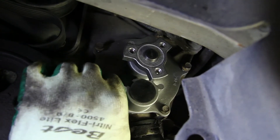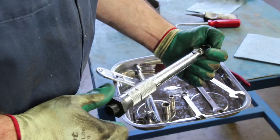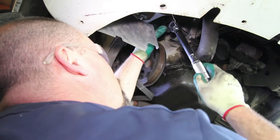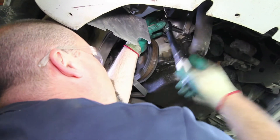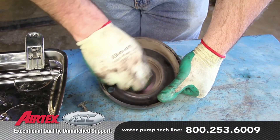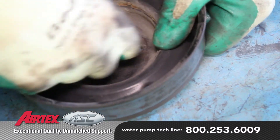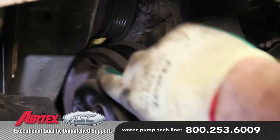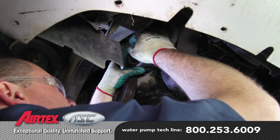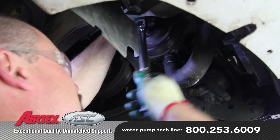Install the water pump into location and tighten the retaining bolts to 105 inch pounds using a crisscross pattern. It's not necessary, but it's also a good idea to apply a small amount of anti-seize to the thread area. Install the pulley retaining bolts and torque to 250 inch pounds.